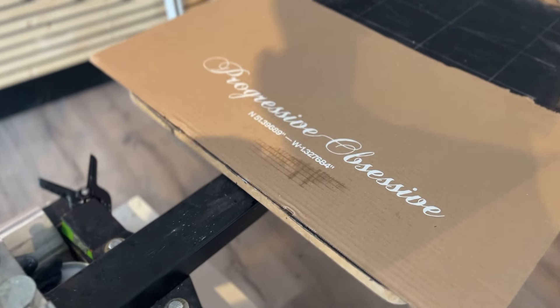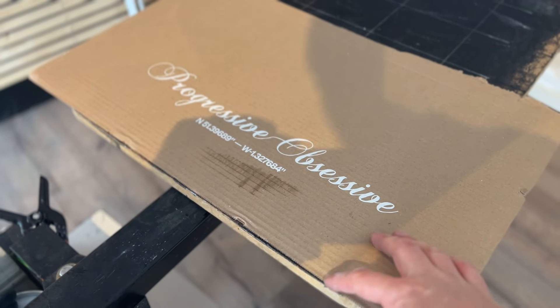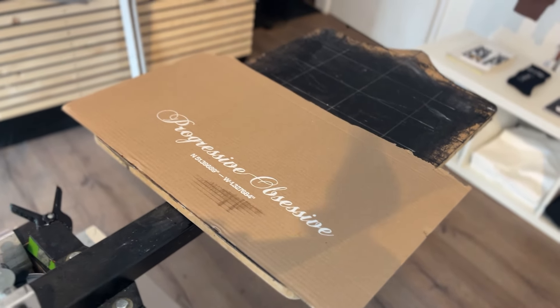That looks good to me. What I'm looking for is a nice equal space along here. The good thing about using this card is you've got these corrugated lines, so I can see the alignment is going to be perfect for the bottom of this chest graphic once I line up the garment.